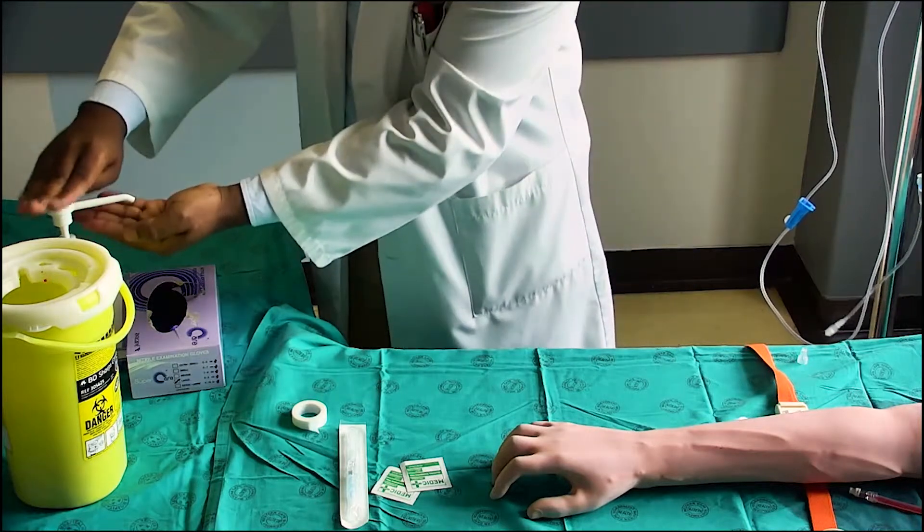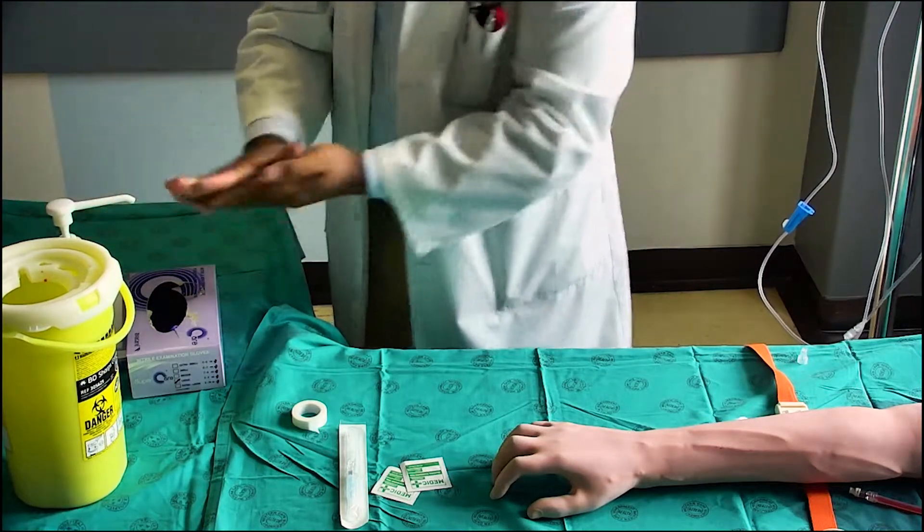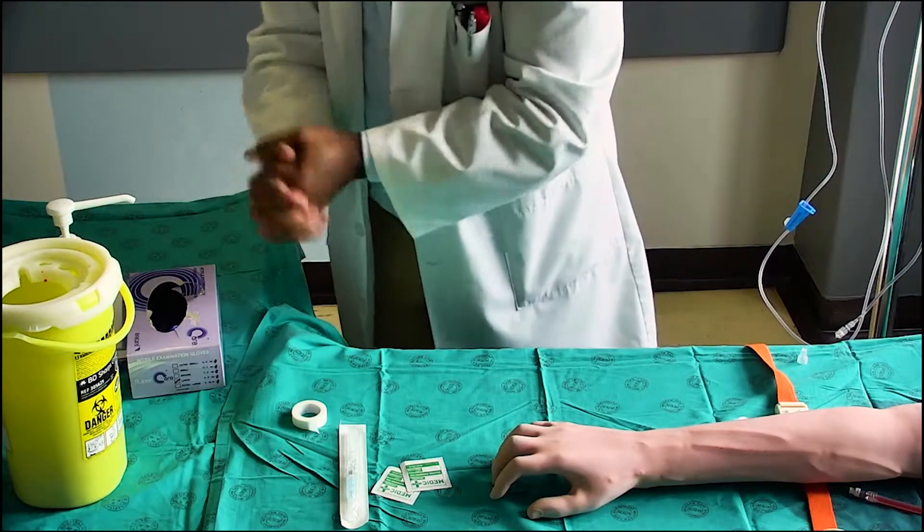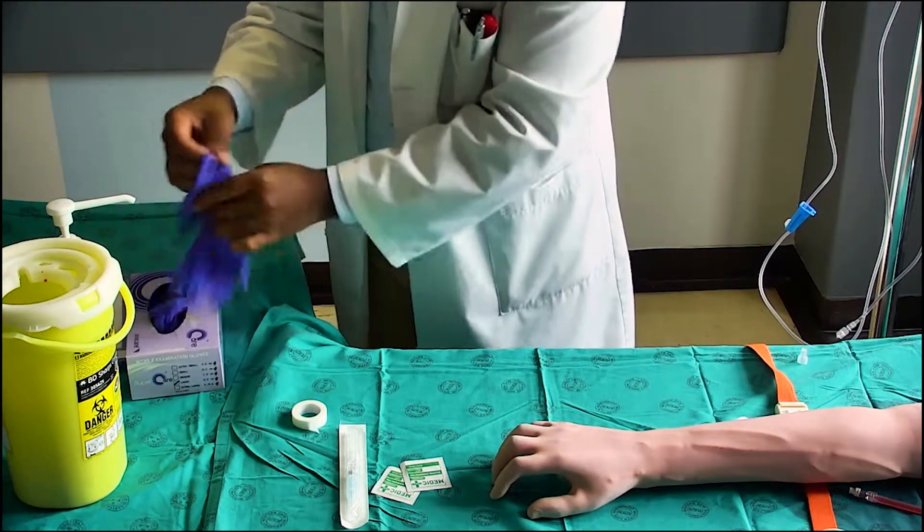Disinfect your hands. Put on non-sterile gloves.